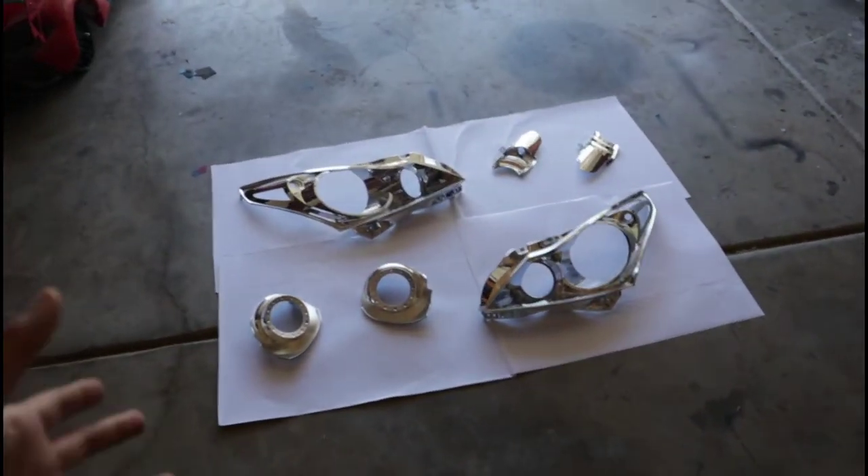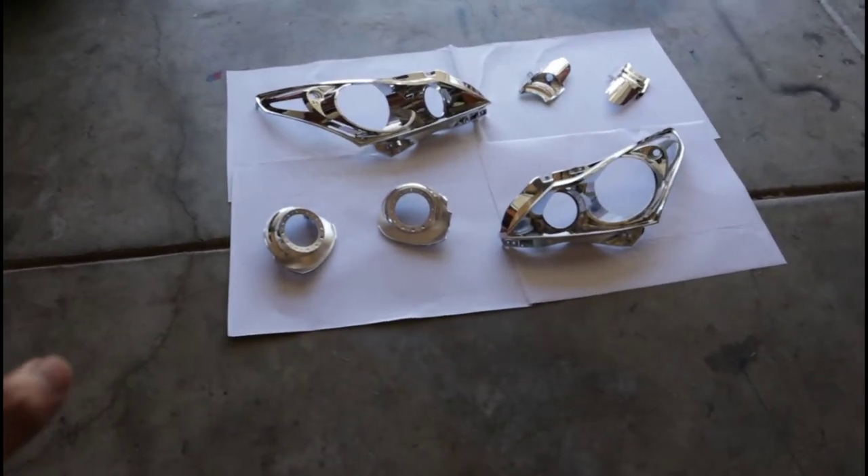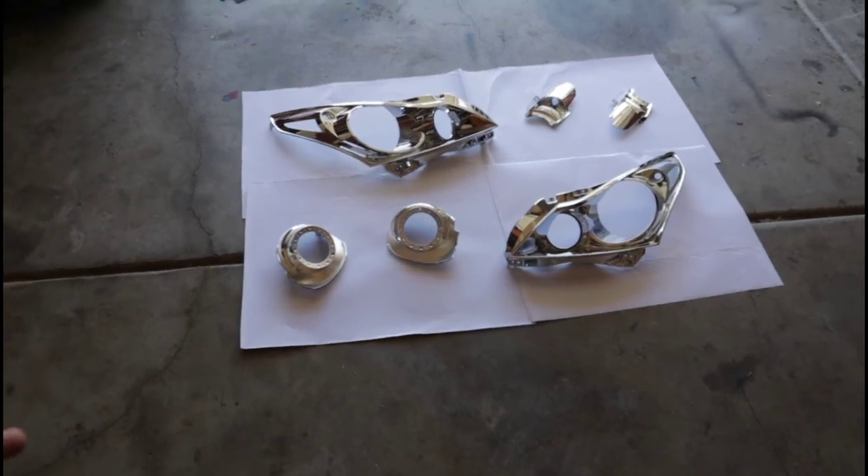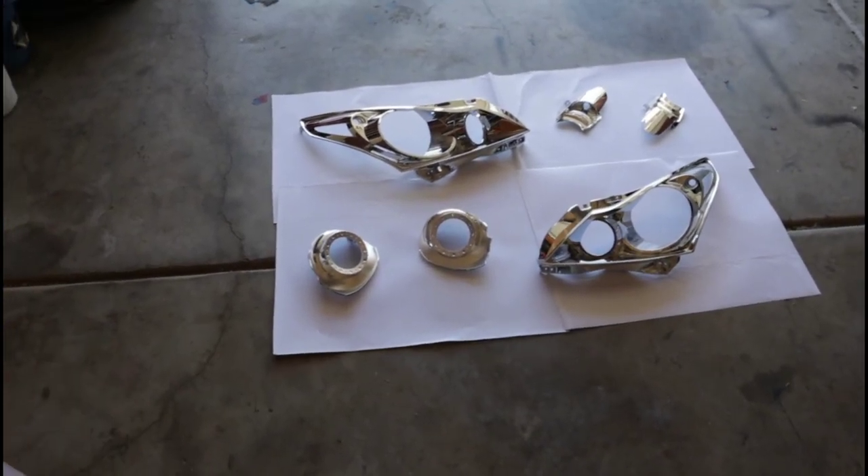Day two — all the parts are ready to go. We've wiped them down and now we're going to spray them with some primer, let the primer sit and dry, and then spray them with the actual spray paint to black these out.